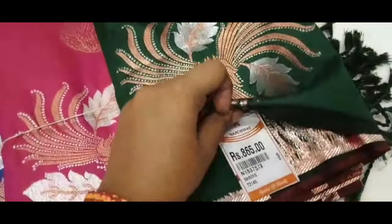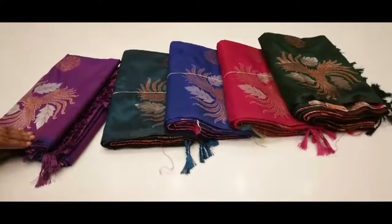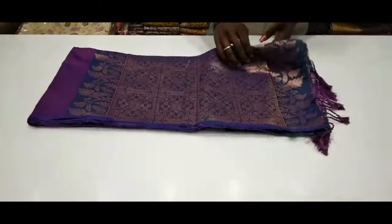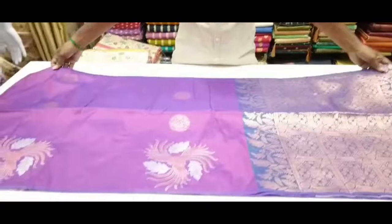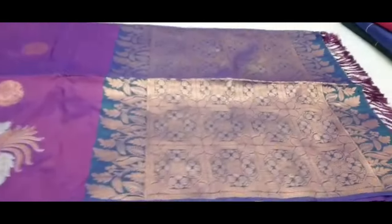I am going to show you a soft silk sari collection. Let's see how this sari is. First, there is a dark violet background. This sari has a double shading. This sari is blue — let's see the blue sari in open view. There is no border, just a borderline. This sari has a neat and typical look.